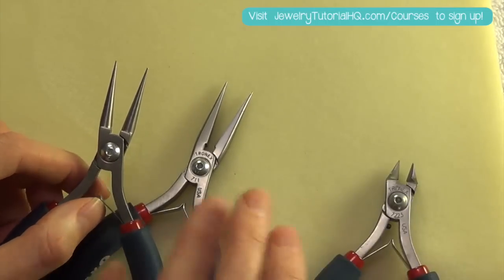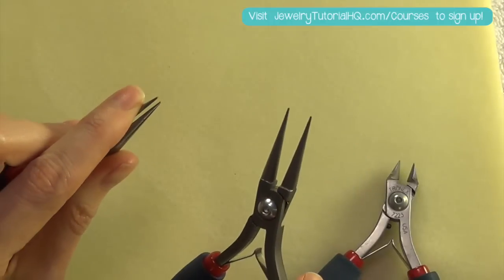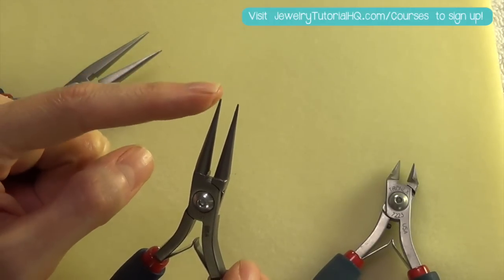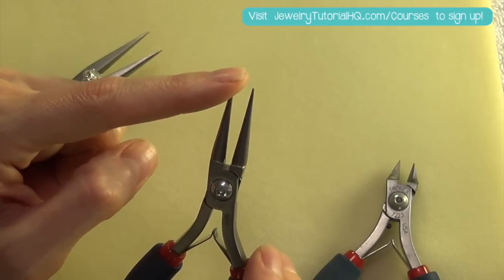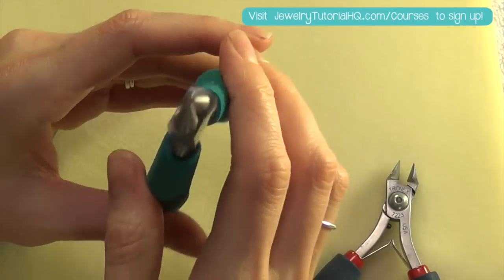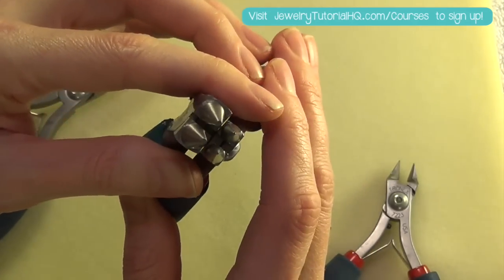The same goes for the tips of the round nose and chain nose pliers. If you're working with extra thick wire — say 14 or 12 gauge — you're not going to want to use the fine tips of these pliers on those heavy gauge wires. I would recommend a sturdier pair of pliers specifically recommended for heavier wire.